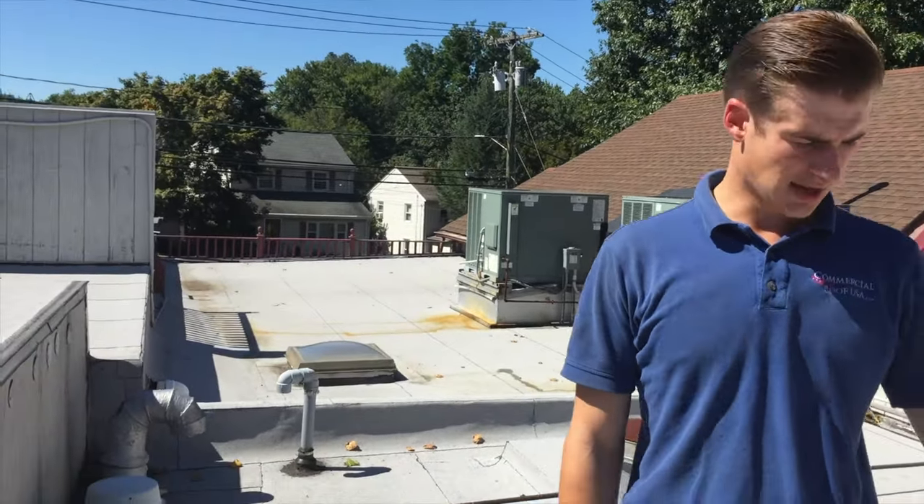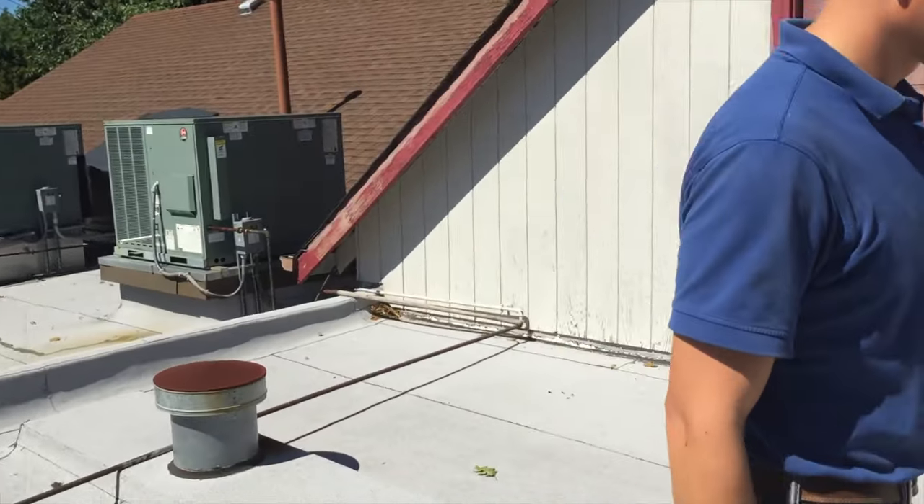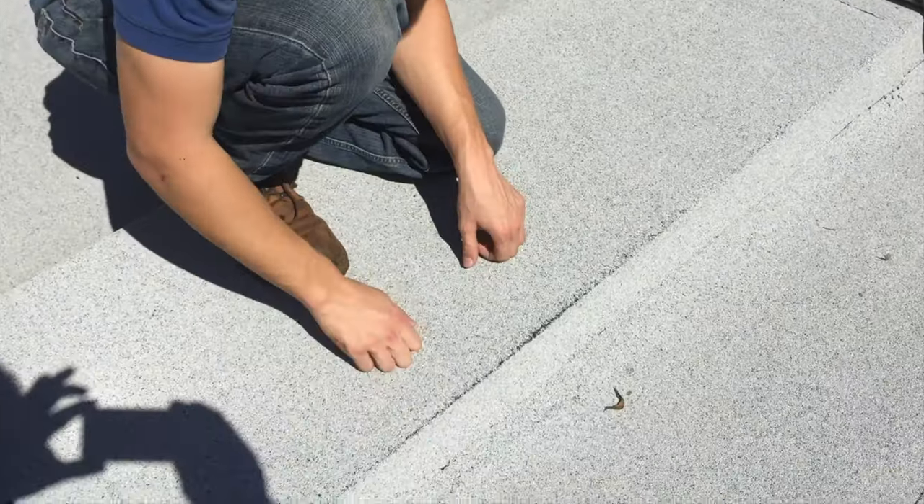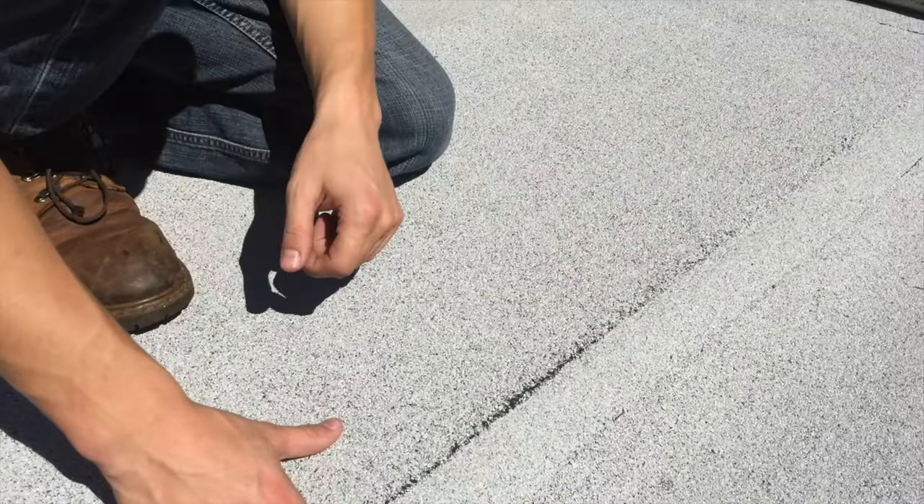This roof is perfect after 14 years — you cannot beat it. EPDM doesn't come close to this. This is the torch-down roof. Hi, I'm Eric with Commercial Roof USA. Today I'm on a roof that we did 15 years ago, and I just want to show you how well it's holding up.